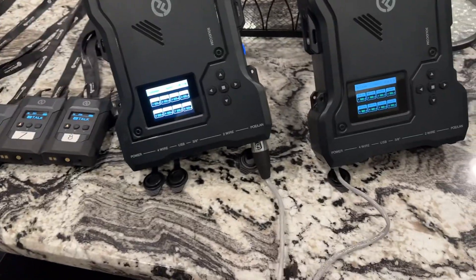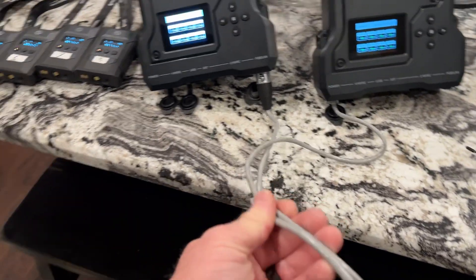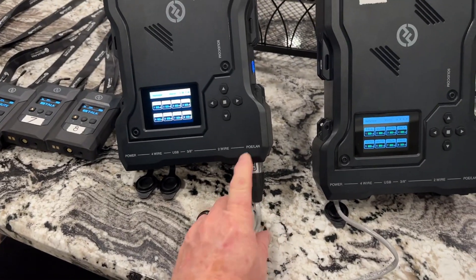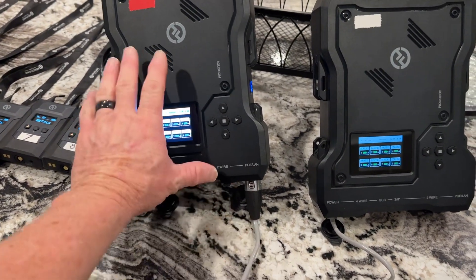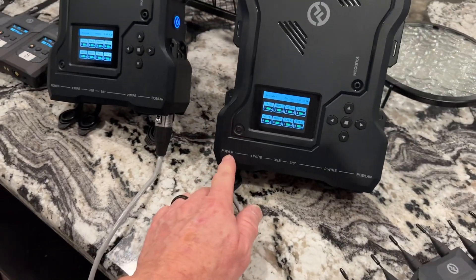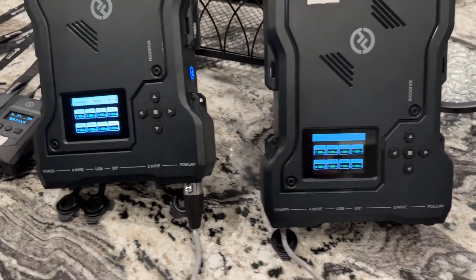You'll note here I've got the RJ45 cable that they supplied going into POE LAN. This is going to be my master, coming from POE LAN into the power on the second unit, which will ultimately be my slave.